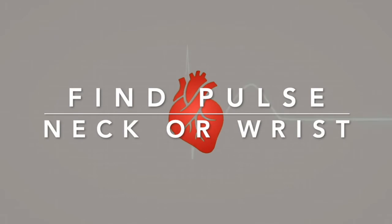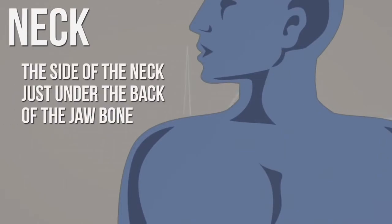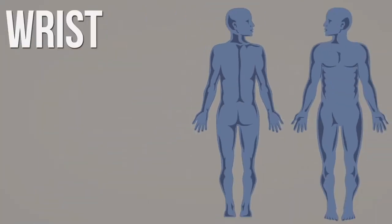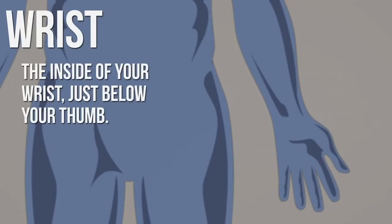You'll be able to find your pulse on your neck or your wrist. You can take your pulse on either side of your neck on a carotid artery. Feel for your pulse in the soft part of your neck between your windpipe and your neck muscle, just below the back of your jawbone. Press lightly and move your fingers around until you feel the blood pulsing beneath your fingers. You can also find your pulse on your wrist by finding the tendon just below your thumb, then sliding your fingers along your wrist to the thumb side of that tendon to take your pulse on your radial artery.